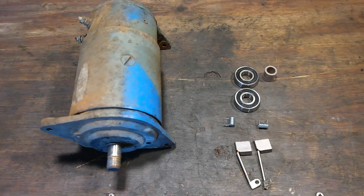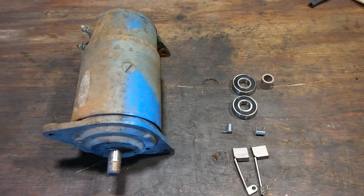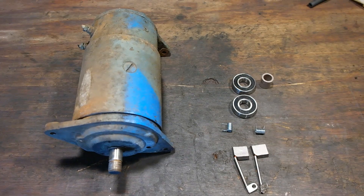Hi, Norman with isavetractors.com. In this video I'm going to be rebuilding a Delco Remy starter generator with our isavetractor starter rebuild kit. Enjoy the video.